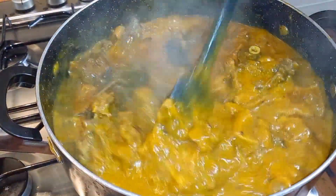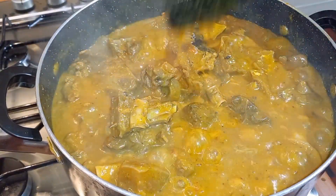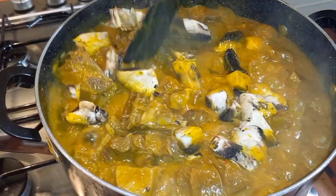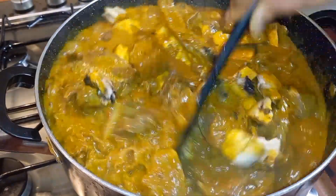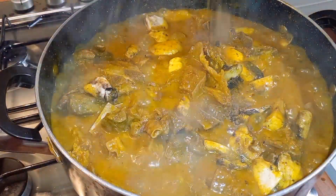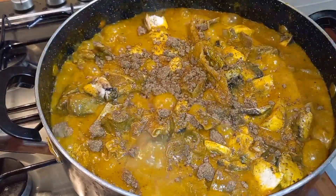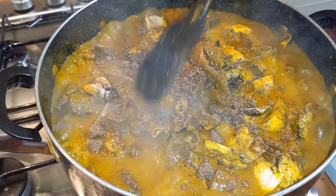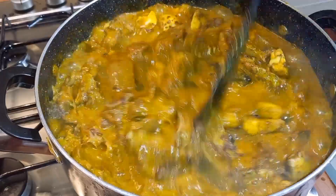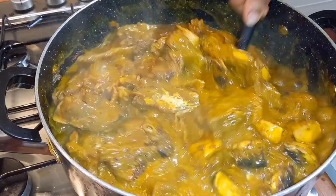After 10 minutes this is what our ogbono is looking like. I'll go in with some mushrooms. I'm also adding my pangaa soup spice — I don't like to miss it in my soup at all; I'm not sure exactly what's in it but it's awesome. I'll allow this to cook for another four to five minutes.